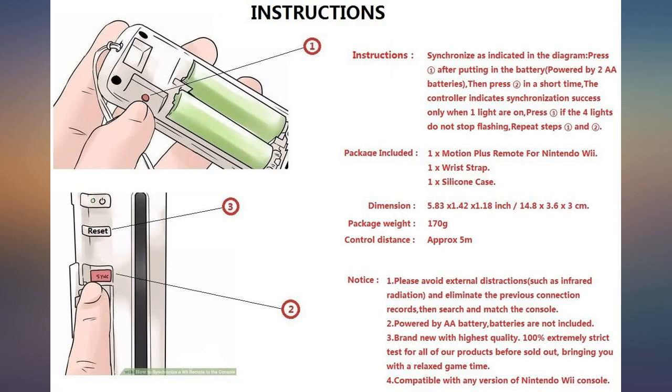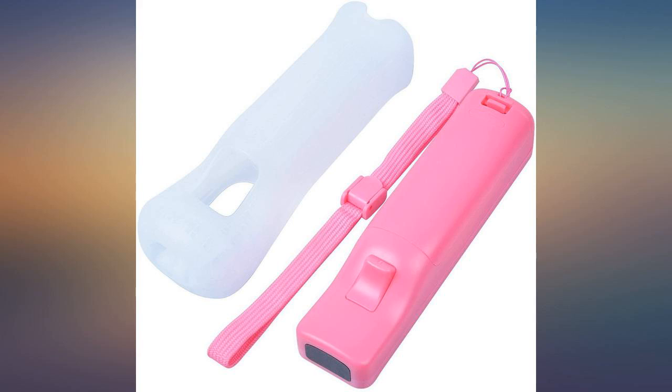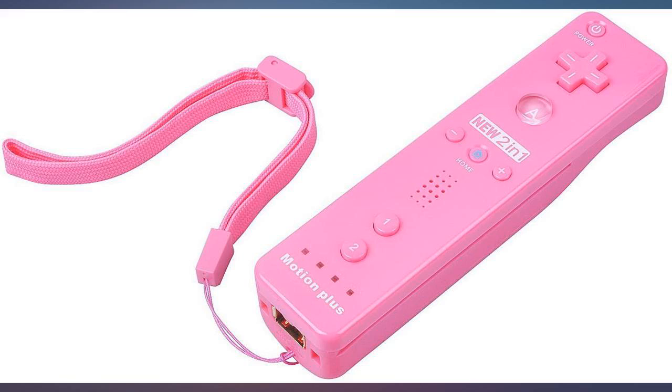These came with a set of instructions, but I discovered they put the picture of the console upside down. We always keep ours flat on the shelf. I'm sorry to say I thought the directions were for something else, not our Wii. Anyhow, we are happy and just wanted you to know it.